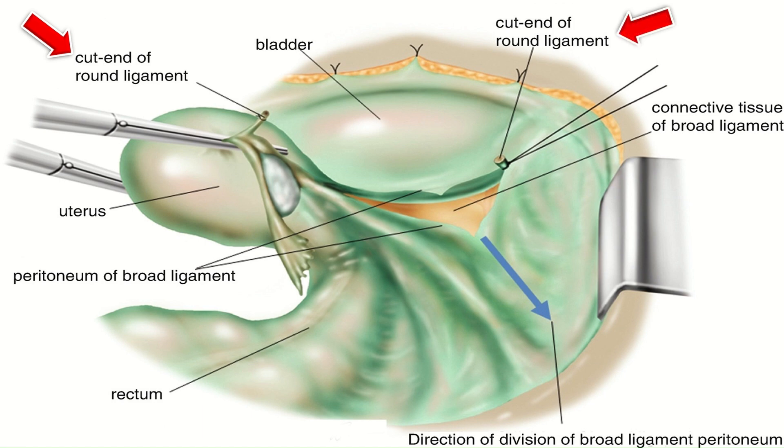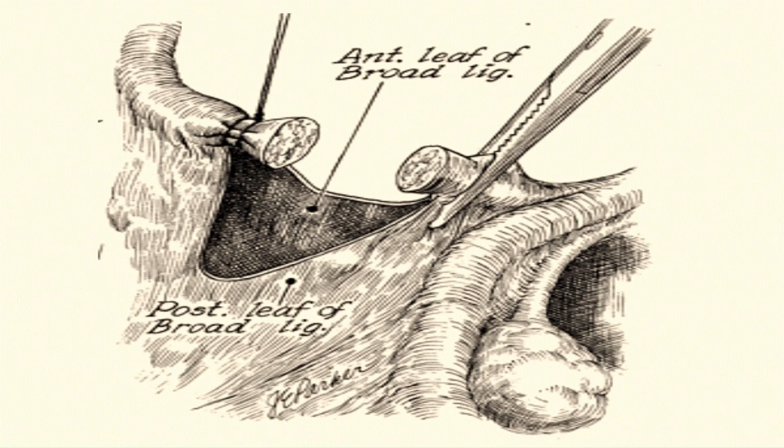Even in case of distorted anatomy, the round ligament can be identified easily. Therefore, hysterectomy usually begins with the round ligament. After cutting the round ligament, air will enter the retroperitoneal cavity, the loose connective tissue falls down, and the cavity can be seen. After clamping, cutting, and ligating the round ligament, next is the infundibulopelvic ligament or utero-ovarian ligament.